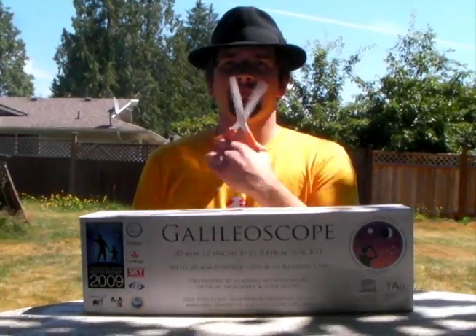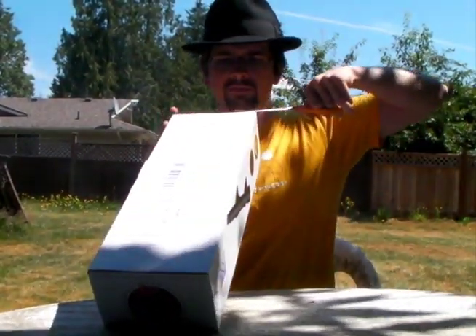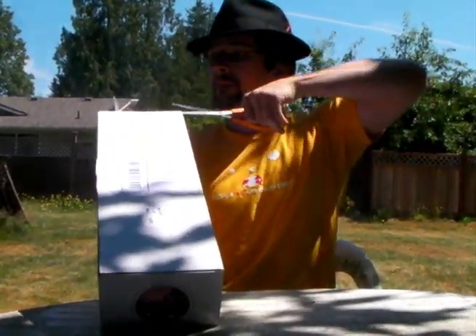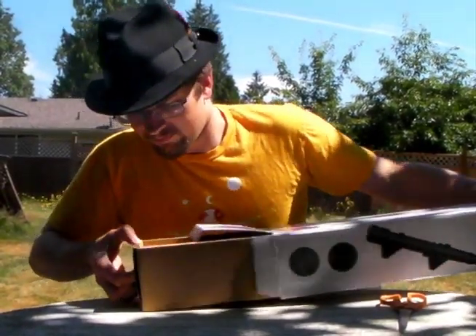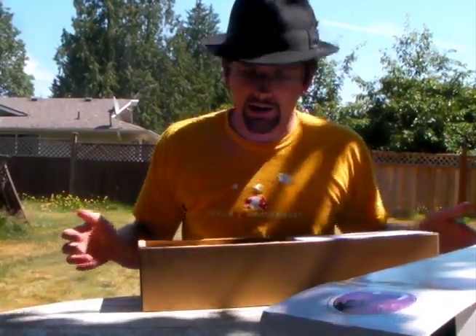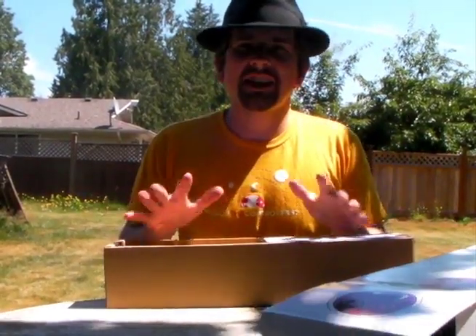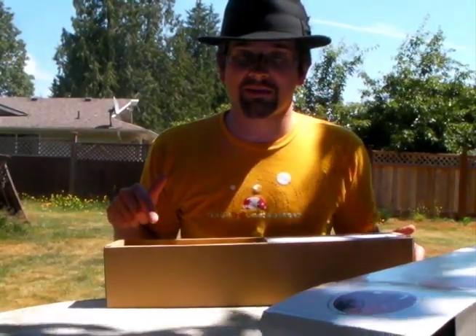And so now we're going to open it. Always be sure to cut away. Now that I see how it's actually packaged, we're going to go inside because I don't trust doing this outside.